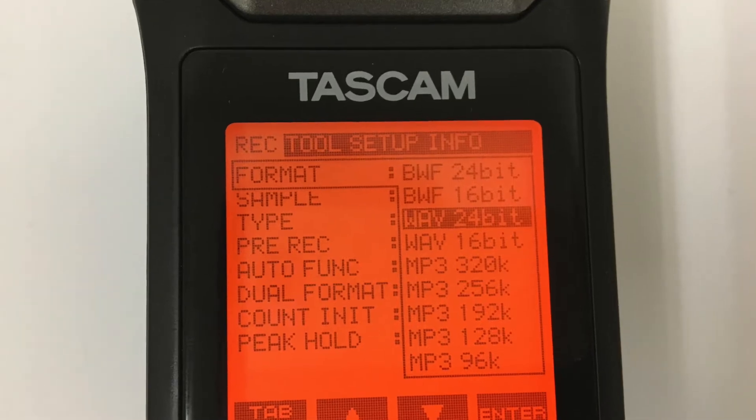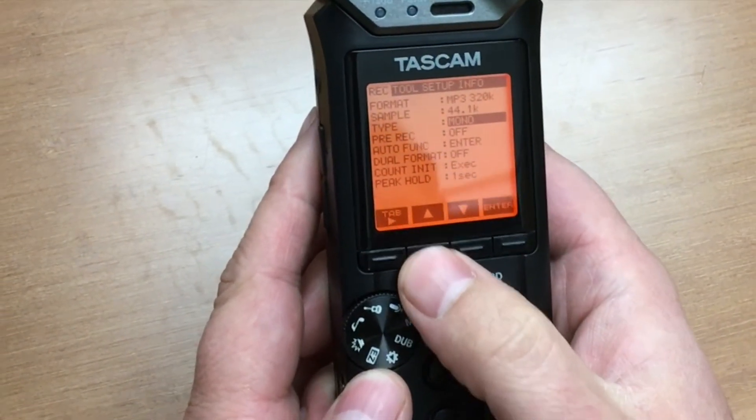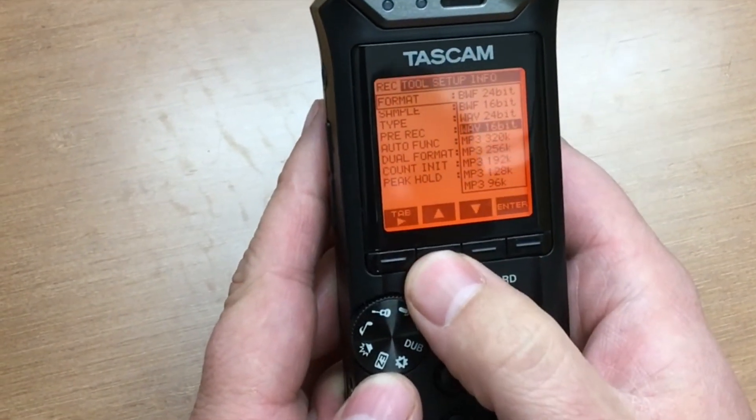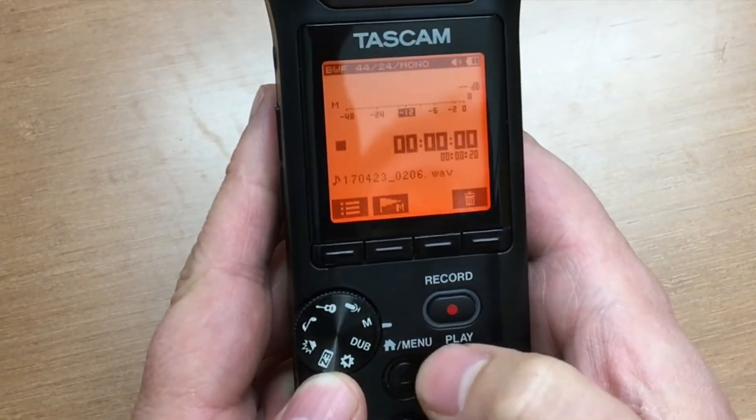Step 4: Make sure the audio format is set to wave. In the same menu used to set the recorder to mono, make sure the format setting is set to wave 24-bit. Hit the menu button to exit the record menu.